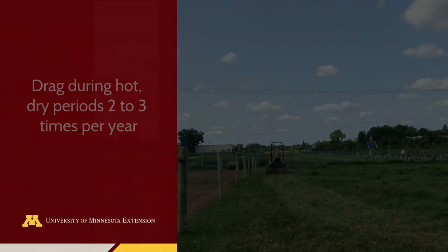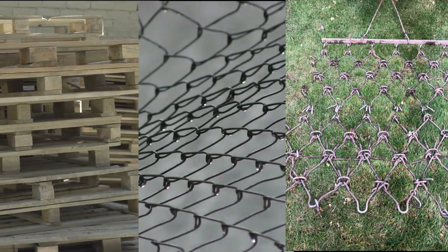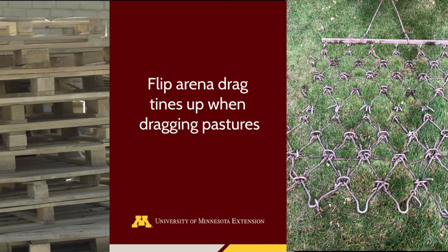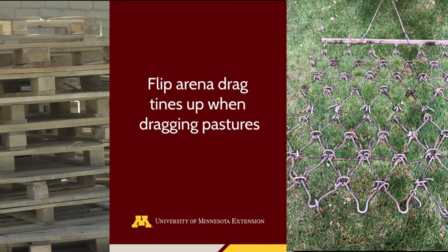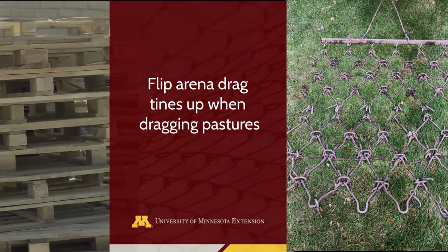Many types of drags work, including pallets, sections of chain link fence, and drags designed for pastures. If using an arena drag, make sure to flip the drag so tines are facing upwards, since aggressive tines on some drags may harm pasture grasses.